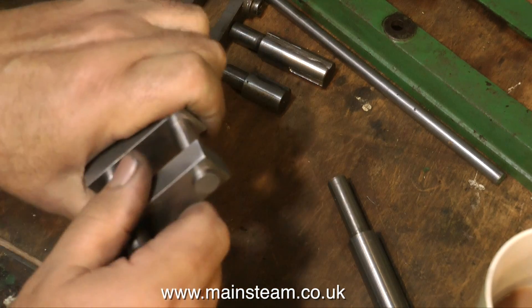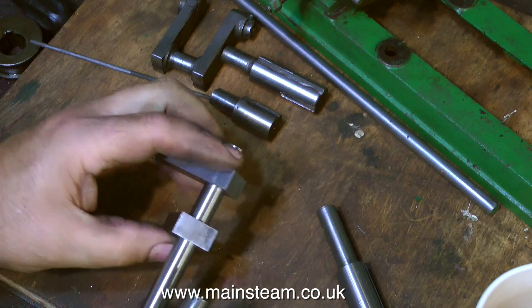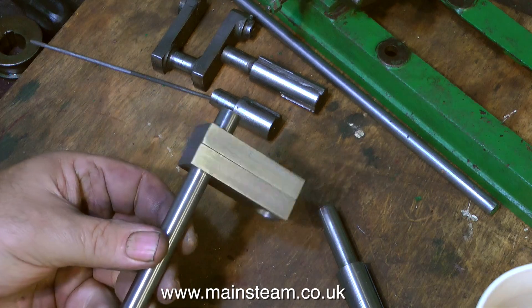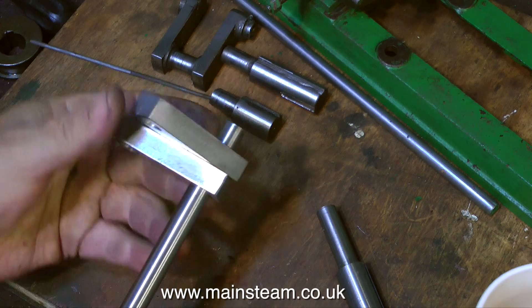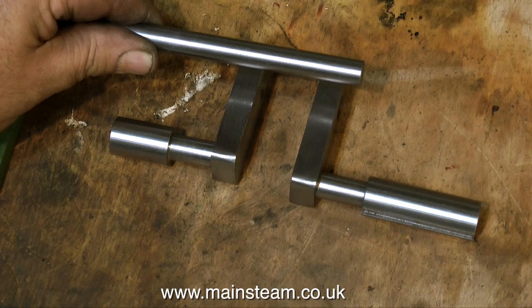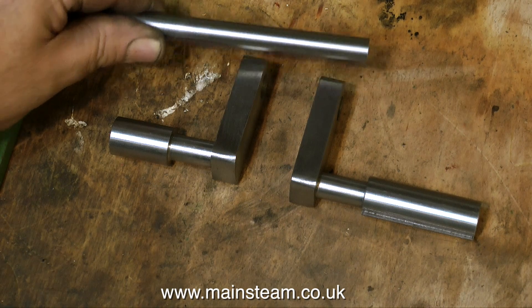They need to be a firm fit on the shaft — they shouldn't rattle about, they shouldn't fall off, they should just slide up and down. I'm not showing how to make a crankshaft that is a press fit; if that were the case you would have to make smaller holes and make everything a lot tighter. This crankshaft is going to be held together with Loctite 603 and then pinned.